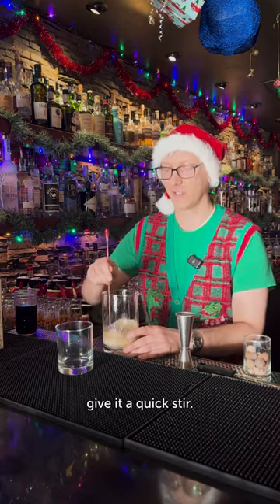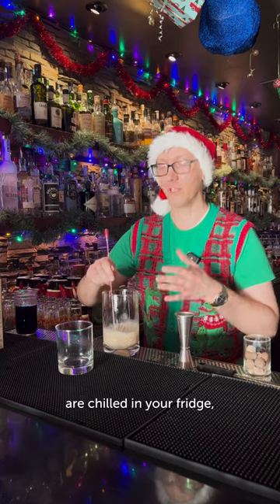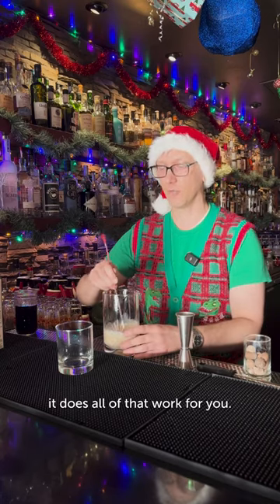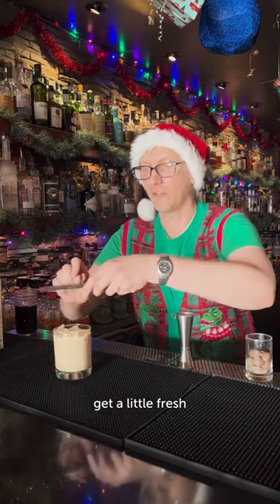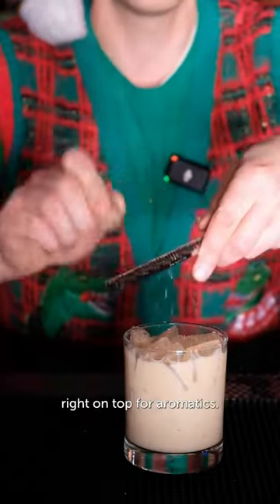And with this, give it a quick stir. When all of these ingredients are chilled in your fridge, it makes it really easy — it does all of the work for you. Get some ice in our glass and all we have to do is pour. Get a little fresh grated nutmeg right on top for aromatics.